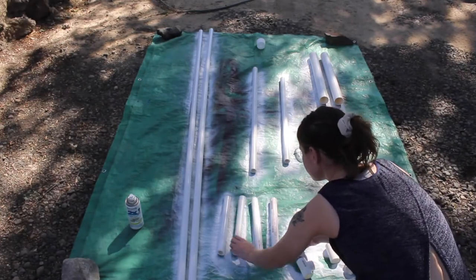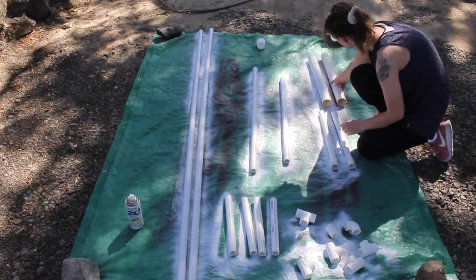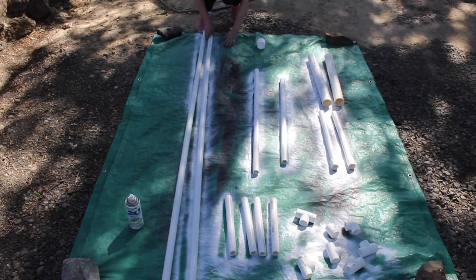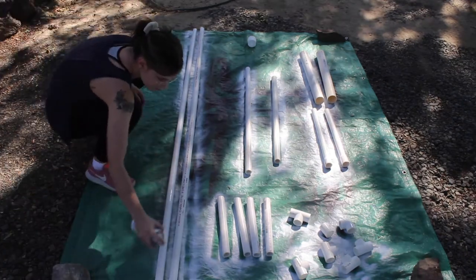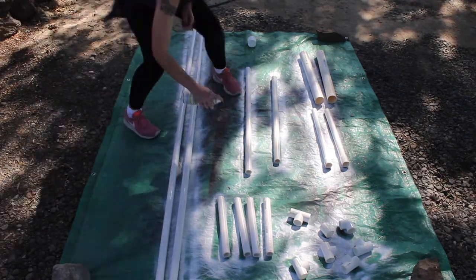Outside, after the first coat dried — quick outfit change, I was boiling in the long sleeves. It was like 100 degrees out when I did this. Quick warning: I did run out of the white spray paint I was using, so I used tan. So it may look blotchy in some areas — I don't really care.